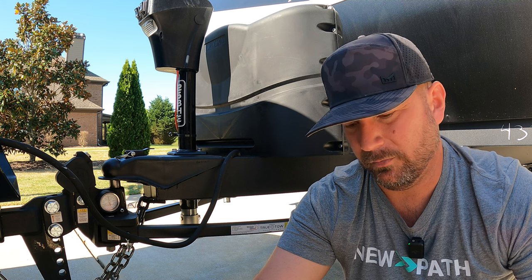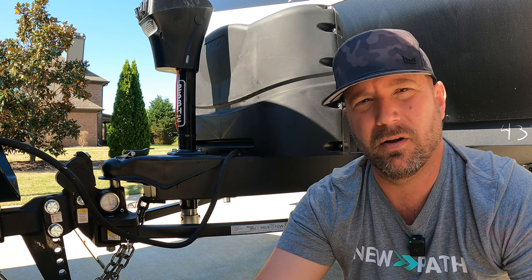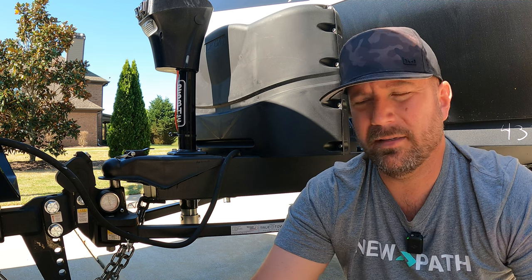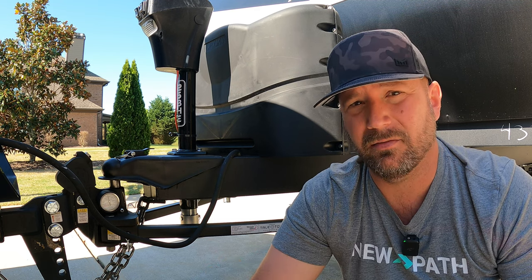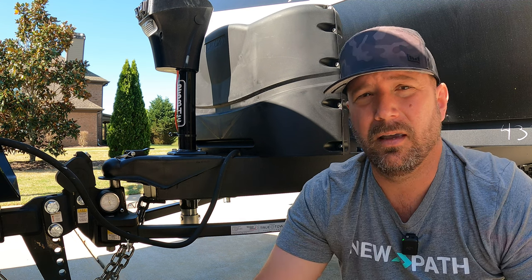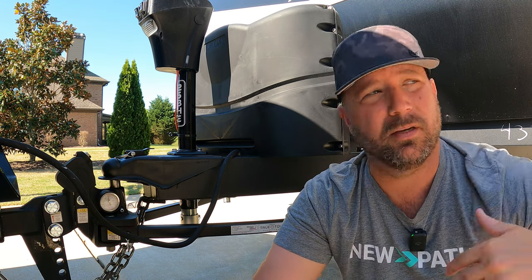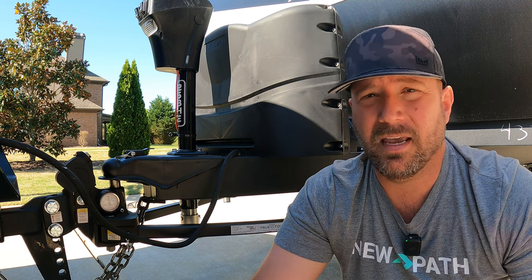First: performance. This is the one everyone is concerned with. This is a very great performing hitch — it's right there with its big brother, the heavyweight. At this point, WaySafe is the way to go. Now, this is not some backhanded advertisement for WaySafe. I'm about to strap on a B&W Continuum — that's an exciting new hitch for number 10. But right now, if I'm buying a hitch today, I'm going to buy one of the WaySafe products. This thing performs basically the same as its big brother.